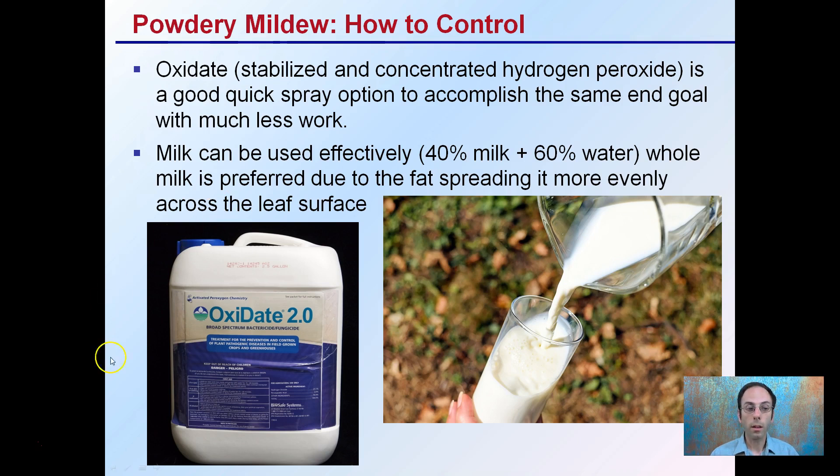How to control it? Oxidate, as we see here — the stabilized concentrate hydrogen peroxide — is good for a quick spray option to accomplish the same with much less work. The advantage here is you're able to quickly clean the leaves and then implement preventive measures. This is a good product because hydrogen peroxide doesn't last very long, so the chance of having a long-term residue is basically vastly reduced.